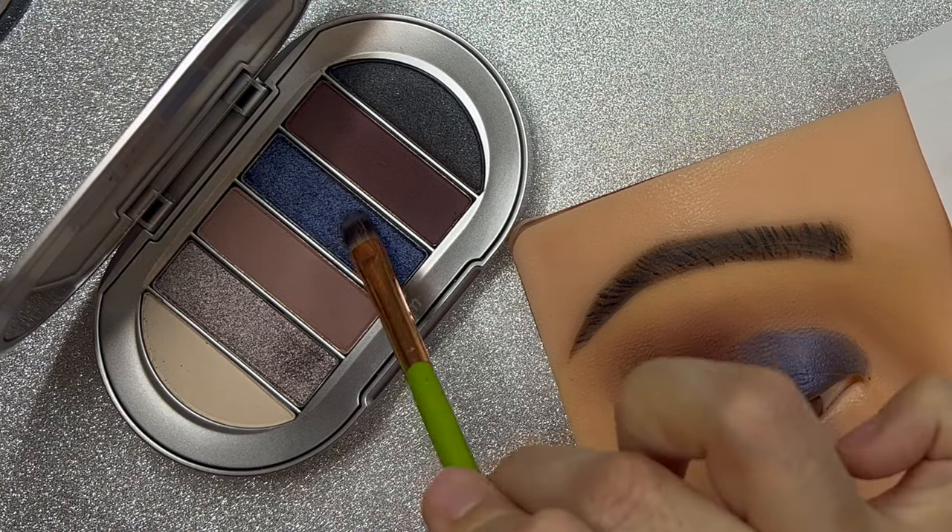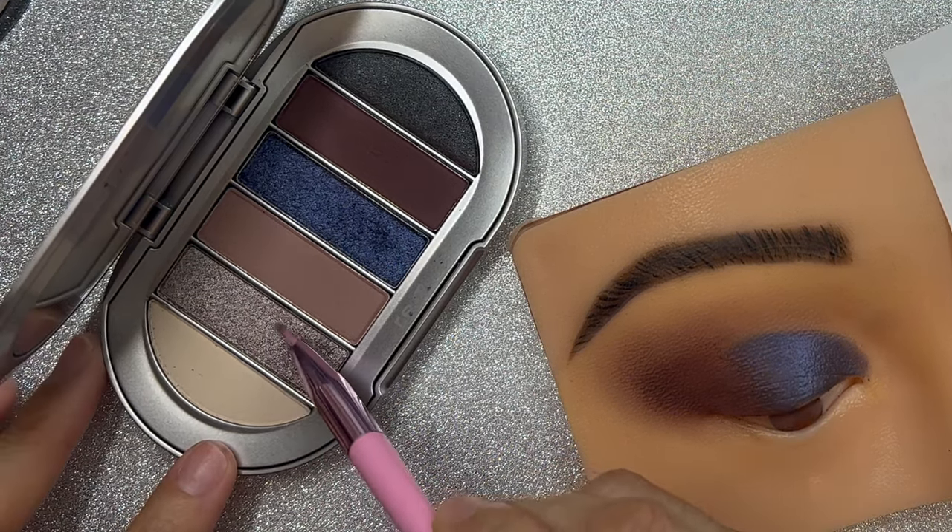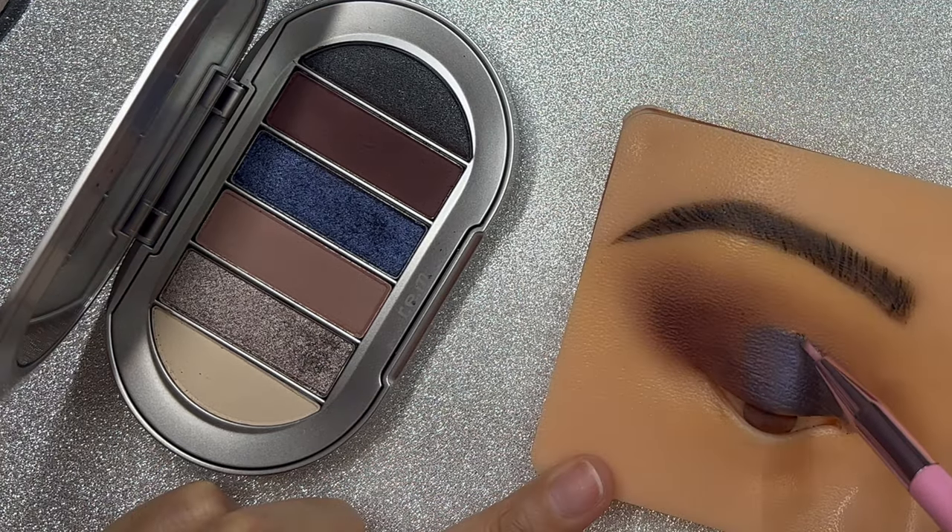For this look I will be adding kind of like an eyeliner, but I will be using this type of brush to create an eyeliner look using that shadow.